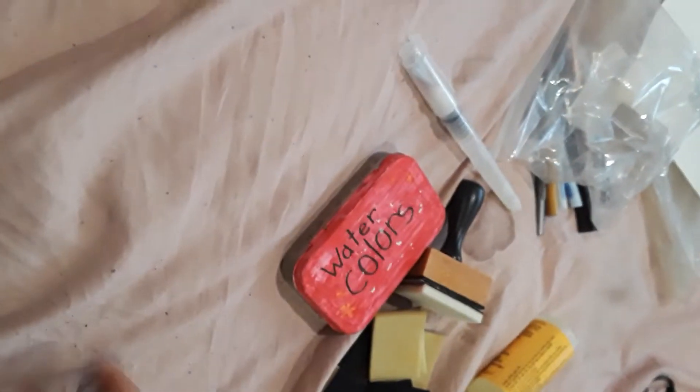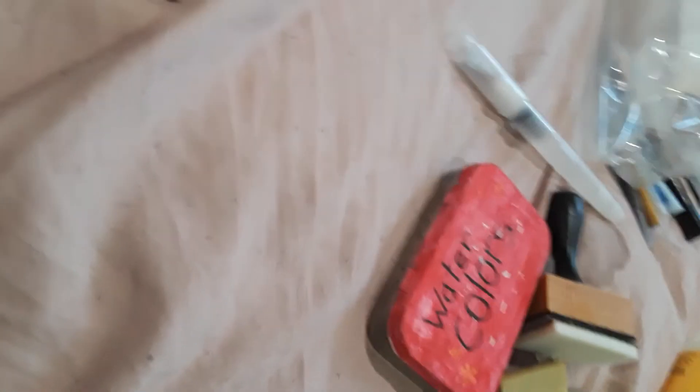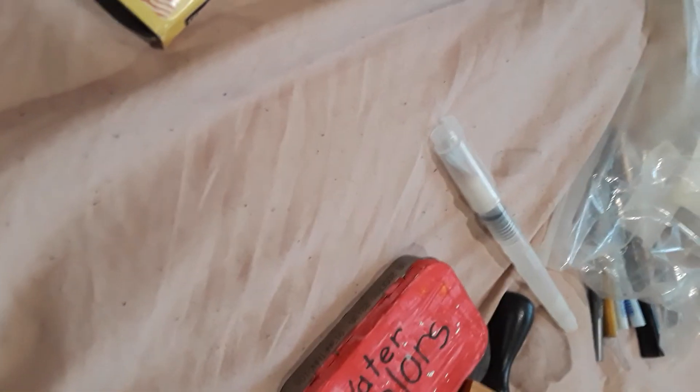So yeah, I hope you guys enjoyed that — me rambling, getting off subject, and also showing you my messy-ass room along with my art supplies, my newly found art supplies. And now I gotta start cleaning up my room.